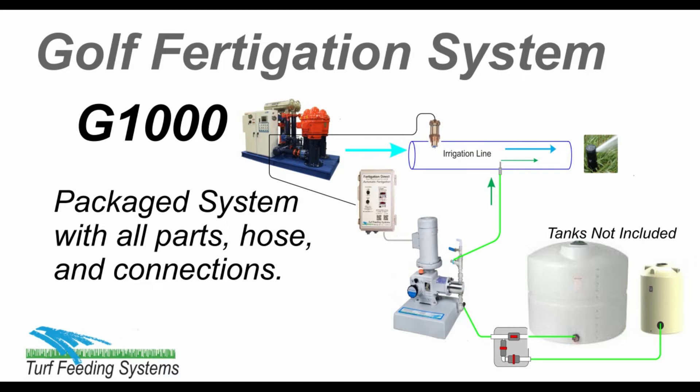The system includes everything needed to connect to the irrigation line and two tanks, including all fittings, hose, and connections. Tanks are not included.